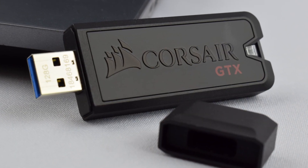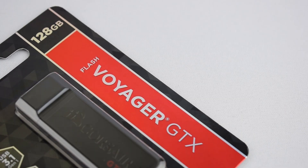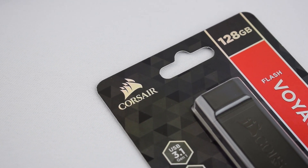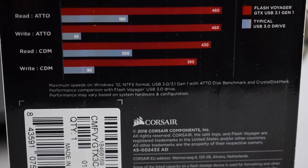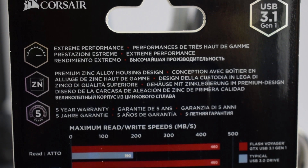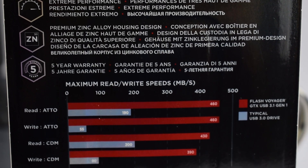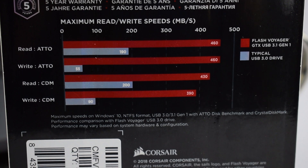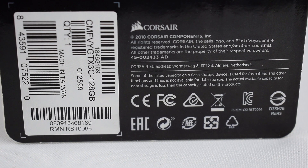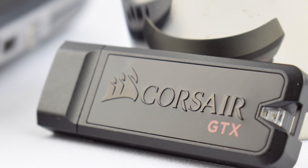There is a USB 3.0 version, and I have the newest USB 3.1 version which apparently has slightly faster speeds. It's one of the fastest USB drives on the market. The packaging states read and write speeds of 460 MB/s, while CrystalDiskMark — the program I use — gives a reading of 430 MB/s read and 390 MB/s write. Certainly no slouch whatsoever — unbelievable for the size, really absolutely amazing.